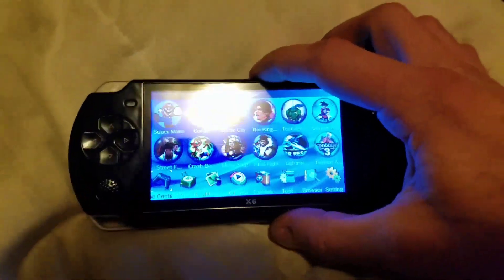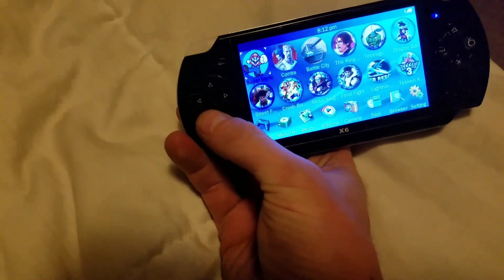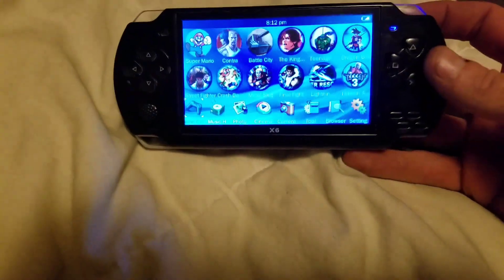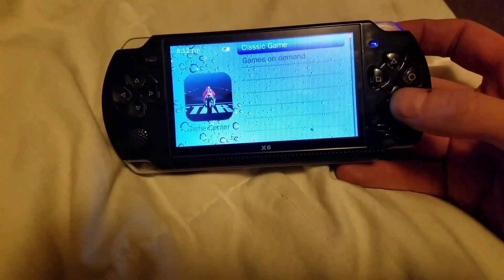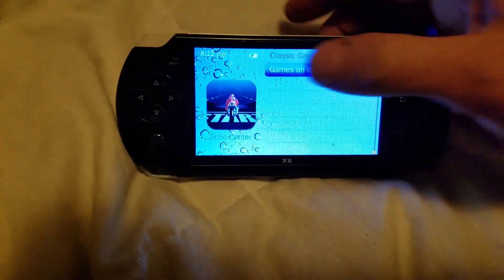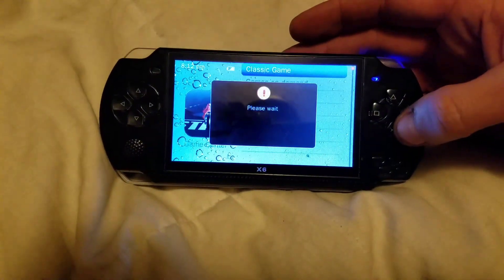I did get some of the ROMs on here and got them to work. We'll go down to the main directory here. They have the buttons swapped — A is here, B is here — it's kind of stupid but it's workable. I'm going to go down to Games on Demand.